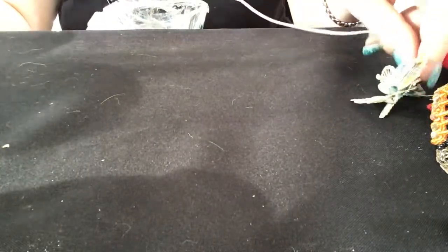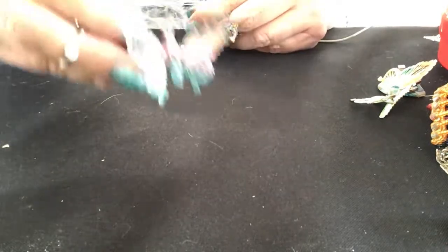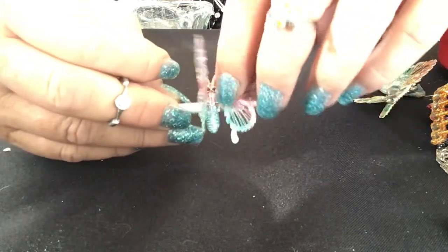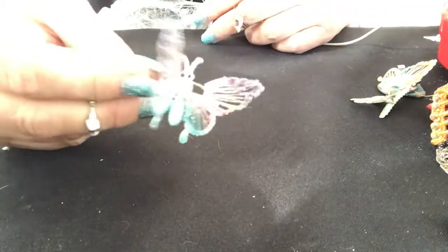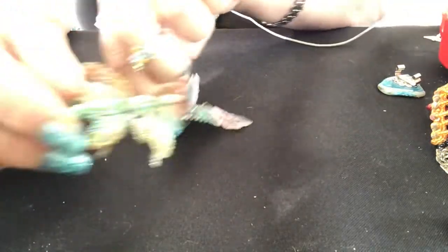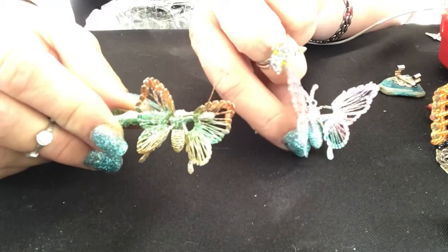Monet makes a butterfly necklace like this so I thought maybe this was a brooch at first. And the other one is pink and blue. I like pink but I like the other one better. This wing is kind of messed up — it's bent wrong, I'll fix it. I'll probably keep both but I am for sure loving the orange-yellow-green one. The colors are a lot better.